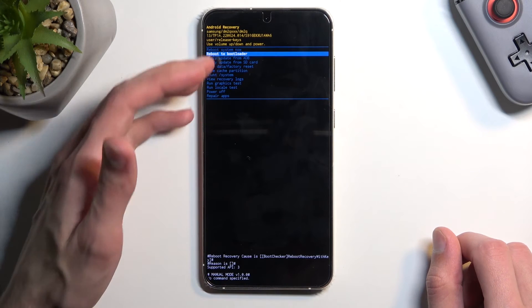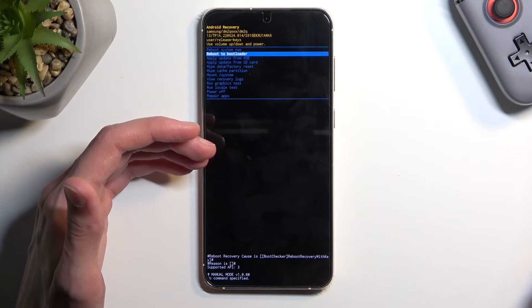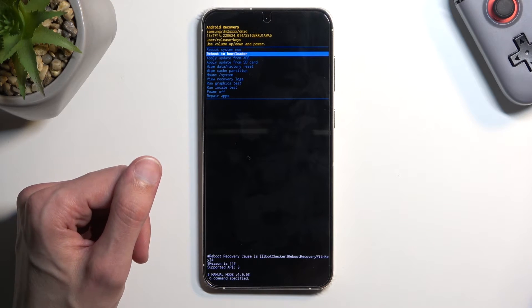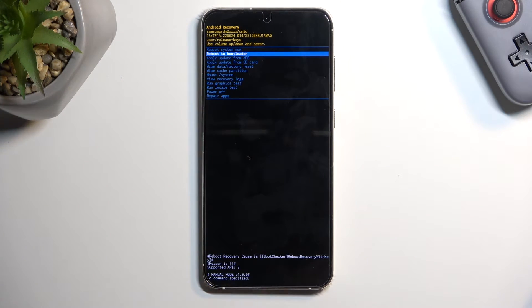Quickly going over the options we have access to right here: we have reboot system now which takes us back to Android; reboot to bootloader which does the same thing — basically completely useless; apply updates from ADB or SD card; wipe data or cache partition; mount system; view logs; run tests; power off; and repair apps. Those are the options we have right here.